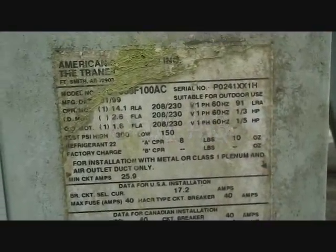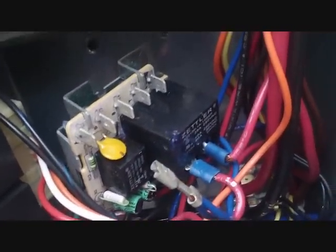Now we have a Trane package unit. It had no activity whatsoever — no low-voltage power. I'd had a problem with this particular fan relay going bad before, so I disconnected it, turned the power back on, and a resettable fuse held. That confirmed we have a shorted fan relay.